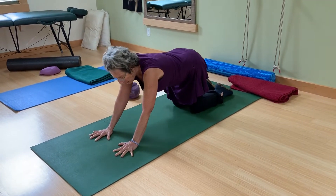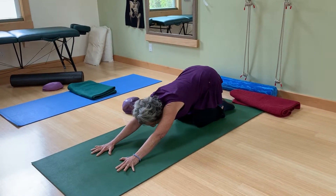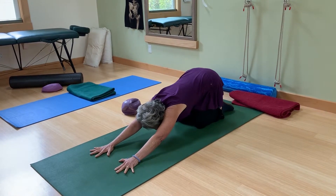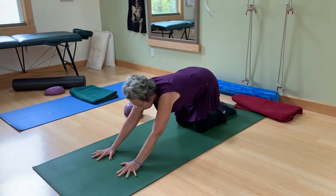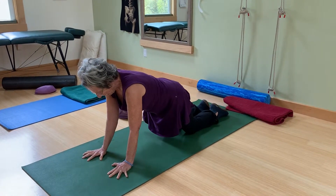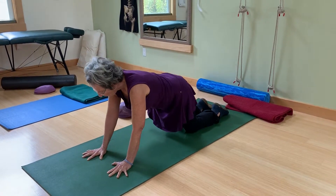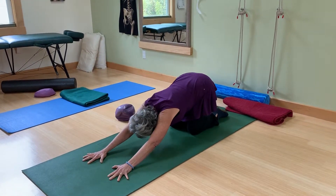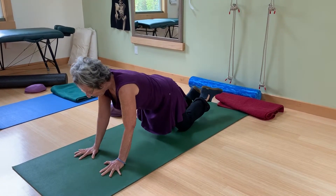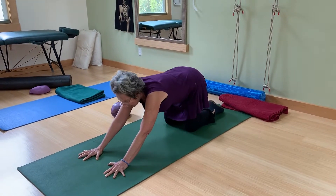As you inhale back, think about lots of space from your left fingertips to your right hip. Then as you come forward, really contract that space, especially from your ribs on the right all the way to your left psoas. You can go back and forth several times. This exercise could eventually progress further, but this is really a great way to work on stability and length in one single package with a lot of safety.